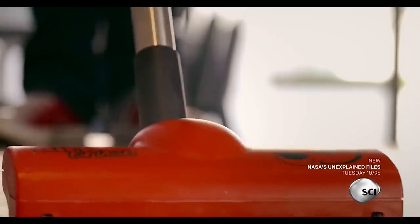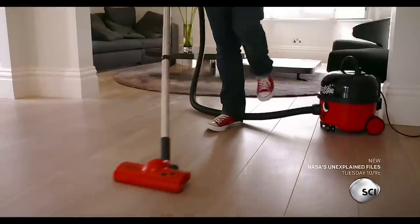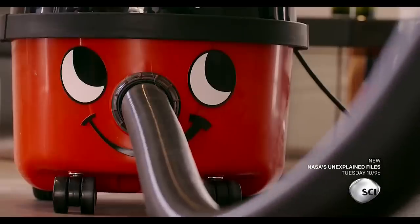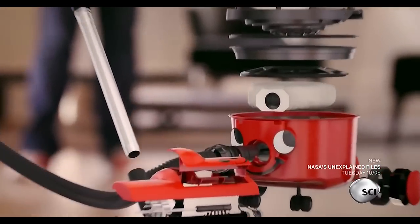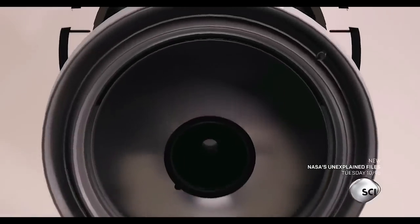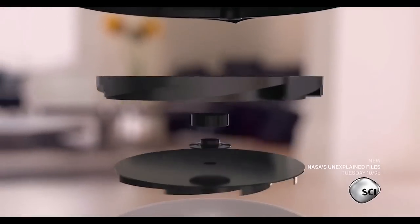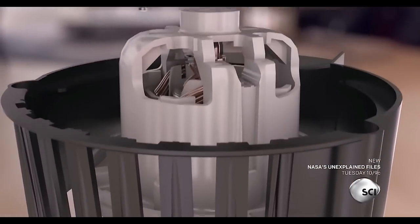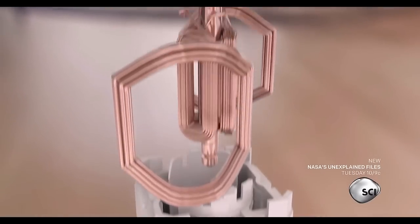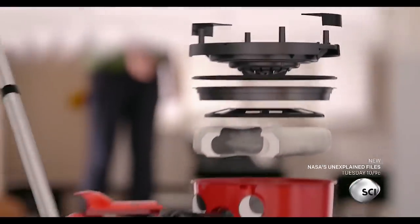The vacuum cleaner removes dust and dirt with every sweep. How does this machine generate storm force suction in a pod that's light enough to haul around the house? 85 parts work in unison to generate maximum suction: a bag that lets in the air but locks away the dust, a steel propeller that spins faster than a power drill to suck in 500 gallons of air a minute, and a super efficient motor that uses less than half the power of a hair dryer. It's a dust hungry beast that's designed to last.